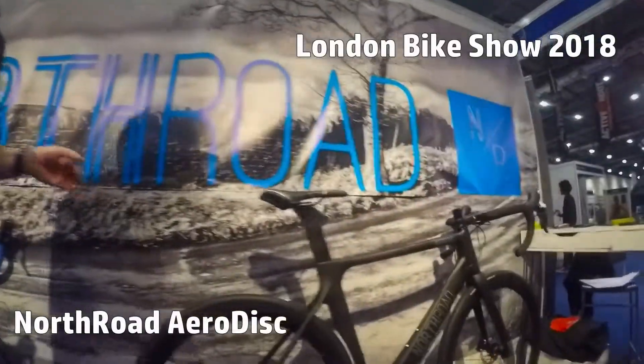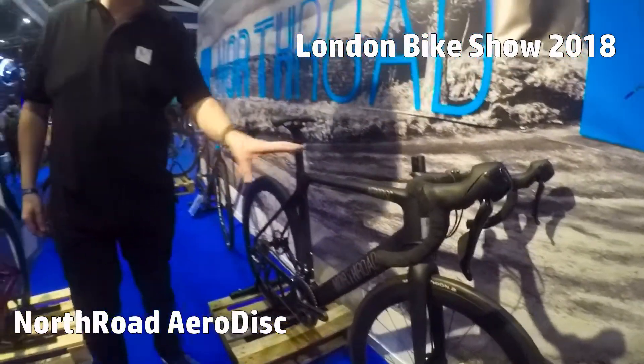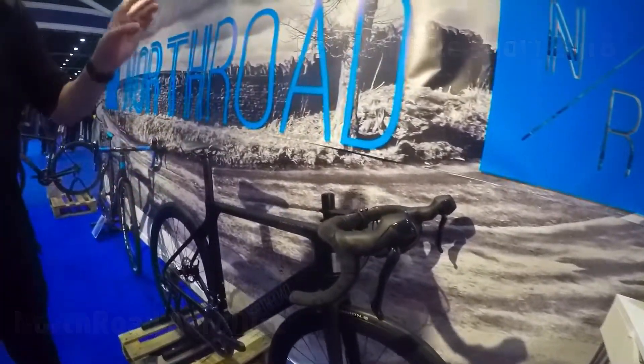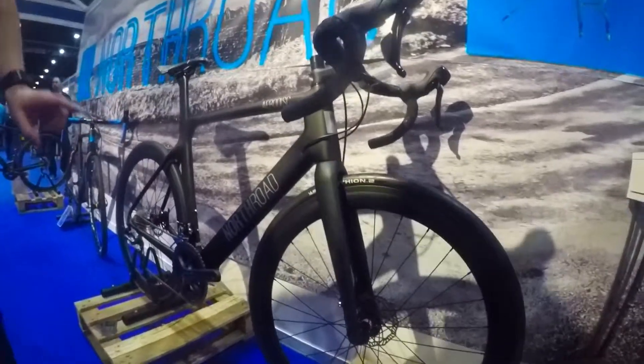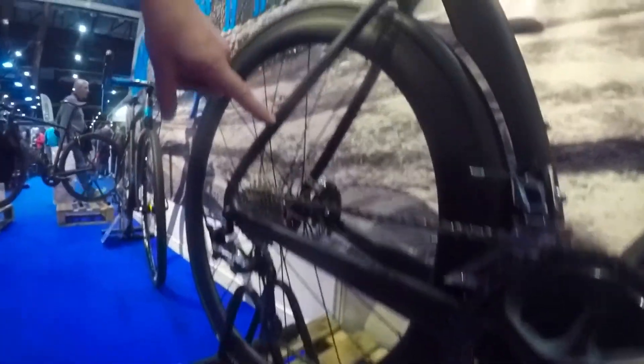So this is our aerodisc — different frame, set up with flat mount, the new standard flat mount discs, all internally cabled. All the hydraulics for the brakes are hidden within the frame as well; you can just see it popping out here, so it's all hydraulic.